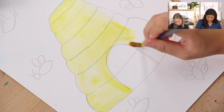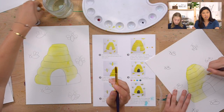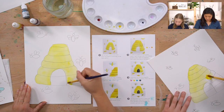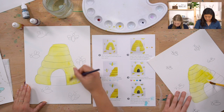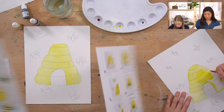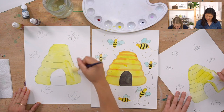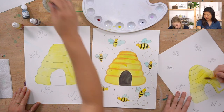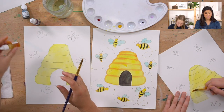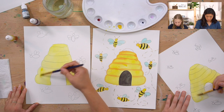Have you heard that bees shouldn't be able to fly because their bodies are so big in proportion to how thin and weak-looking their wings are? That's actually a popular misconception - they can and do fly. The science involves the way they move their wings and the generation of tiny hurricanes that lift them upward.